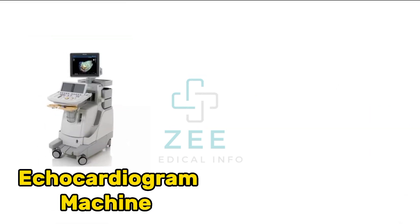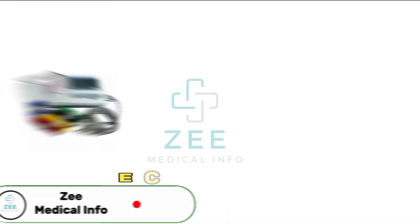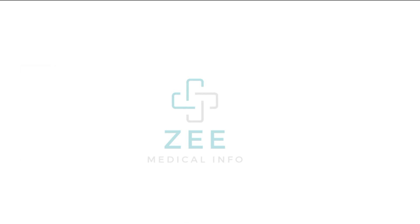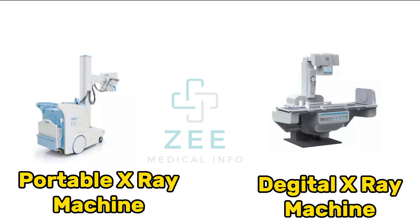Echocardiogram, ultrasound machine, ECG machine, mammogram machine, portable X-ray machine, digital X-ray machine.